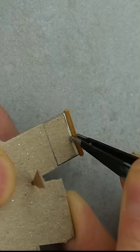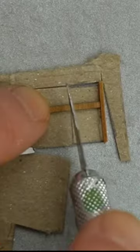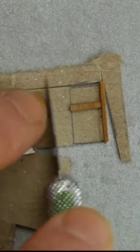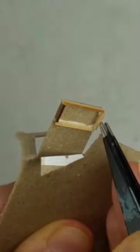To avoid doing any measuring, I eyeballed the size of the frame I wanted and trimmed the wooden pieces in place. I used my pencil lines as a guide for cutting the pieces.